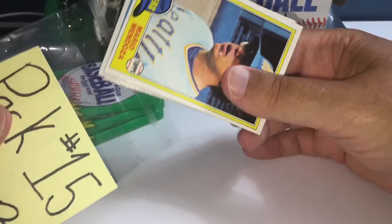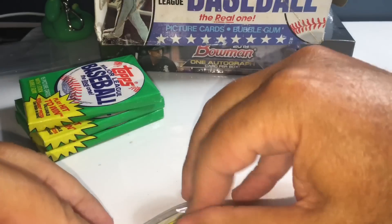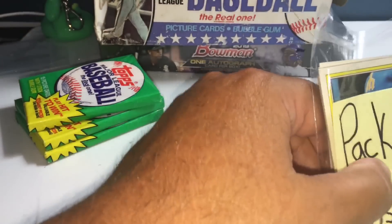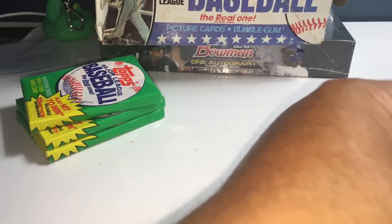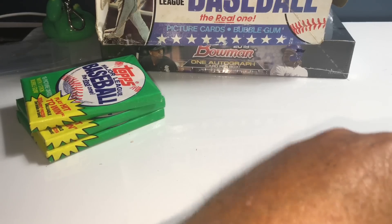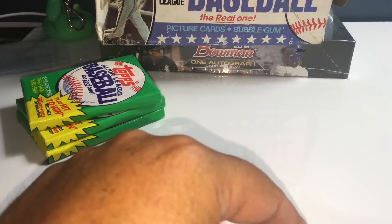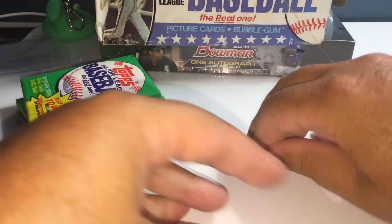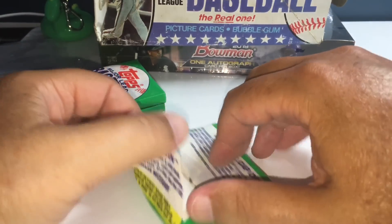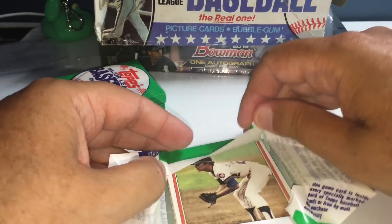No Hall of Famers in that one, Joseph, but solid players — Tommy Herr, Craig Nettles — names from the past who had very good careers. Both were part of world championship teams: Craig Nettles on those '77, '78 Yankee teams, and Tommy Herr was part of the Cardinals World Series — I think it was '82. I might be a year off, but pretty good with my World Series history.